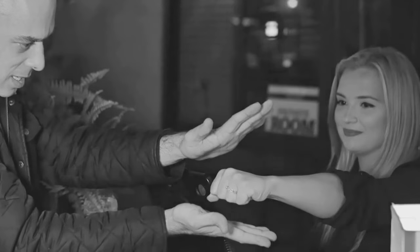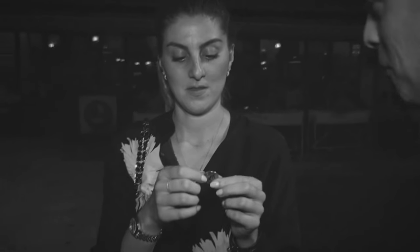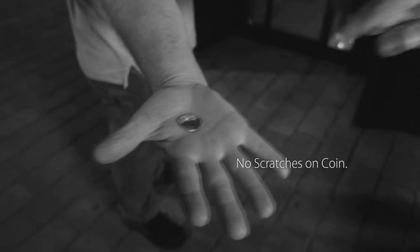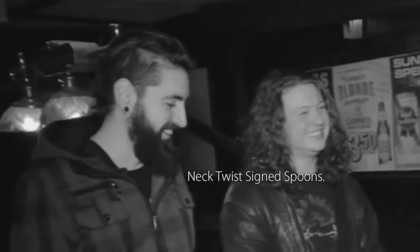The Oxbender is unlike any other coin bender ever made. It is the world's first single-handed coin bender. You will be able to bend signed borrowed coins using just one hand, while the other hand is free and open the entire time. The Oxbender is fully angle proof so you can perform and use it fully surrounded. It is designed to produce clean bends so no scratch marks are left on the coin. You can also use it for bending, twisting or breaking borrowed keys and for bending perfect neck twists in a signed spoon. It is a hassle-free lightweight gimmick that you will easily carry around with you everywhere you go.